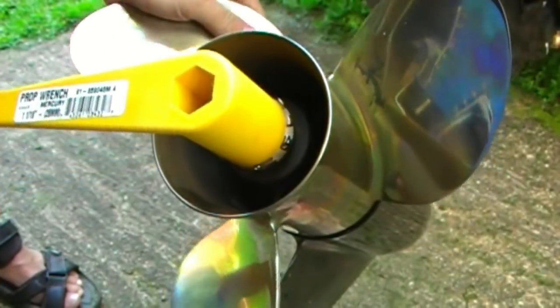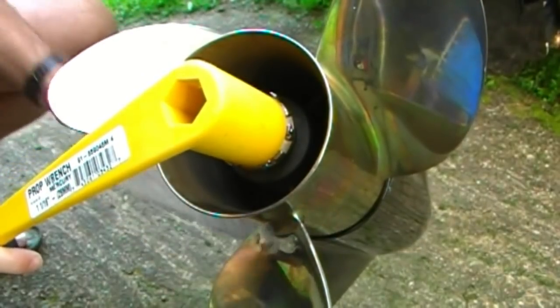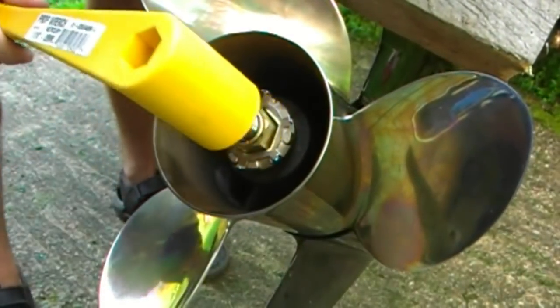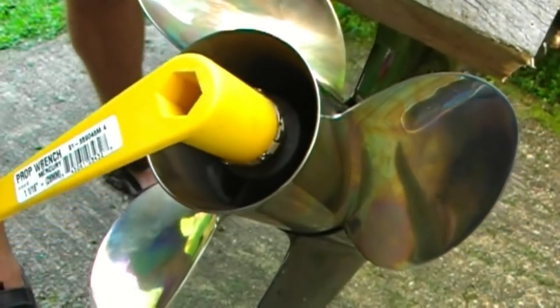Once you get it to the end, you'll feel it snug up — that's when you need to go to your block of wood, locking it between the anti-cavitation plate and the prop. Always pull on a wrench — never push a wrench. That protects your knuckles.